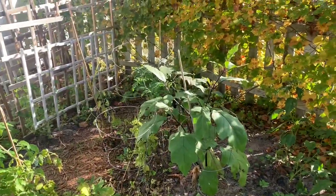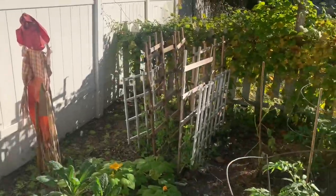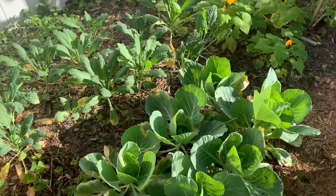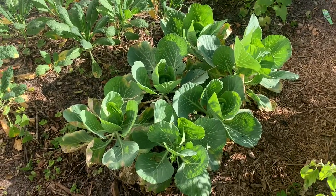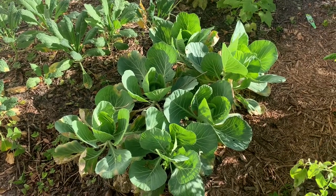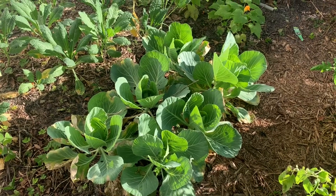Here are my eggplants. I love to give stuff to my mother-in-law because she loves to cook — she used to go all the way to Georgia to get greens, so now I'm just growing them. Here's cabbage — it's so good and it's so good for you. I sauté it in a little bit of olive oil with onion — oh my gosh, it's just so good.